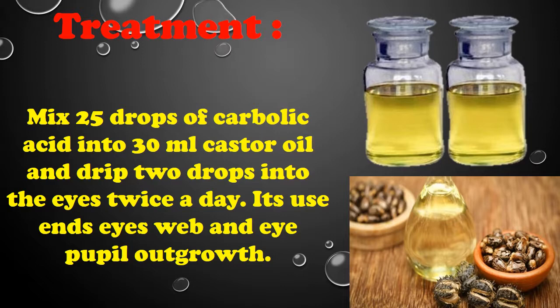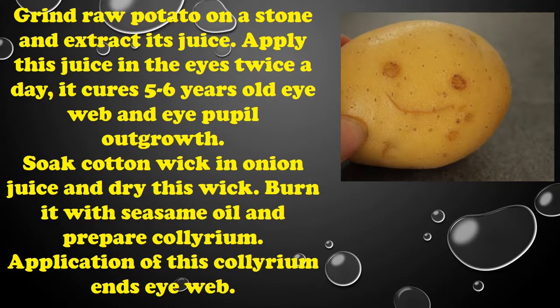For eye web and eye pupil outgrowth, grind raw potato on a stone and extract its juice. Apply this juice in the eyes twice a day. It cures five to six year old eye web and eye pupil outgrowth.